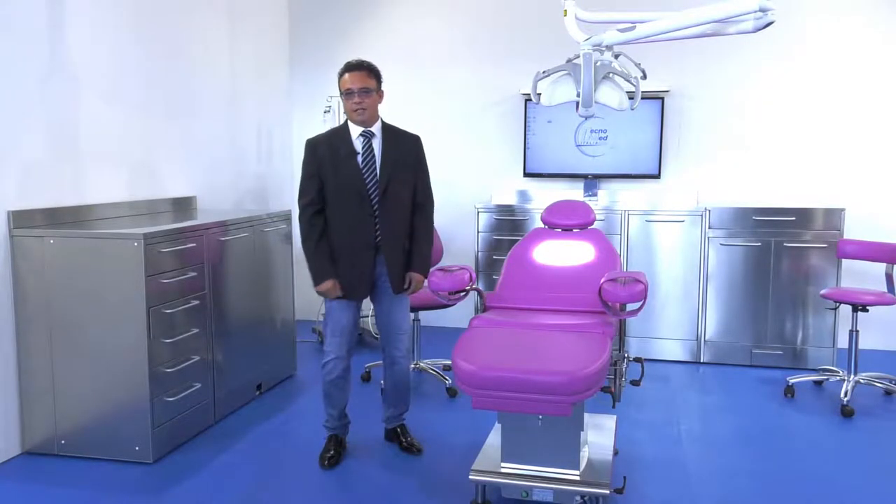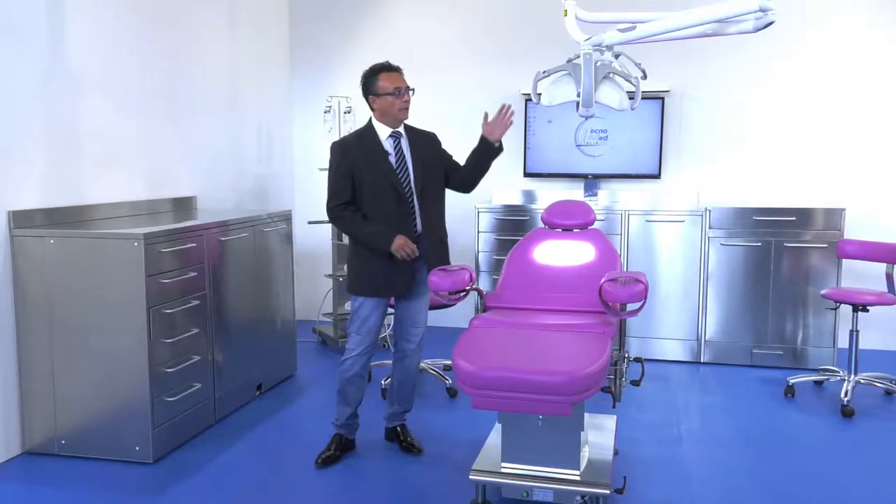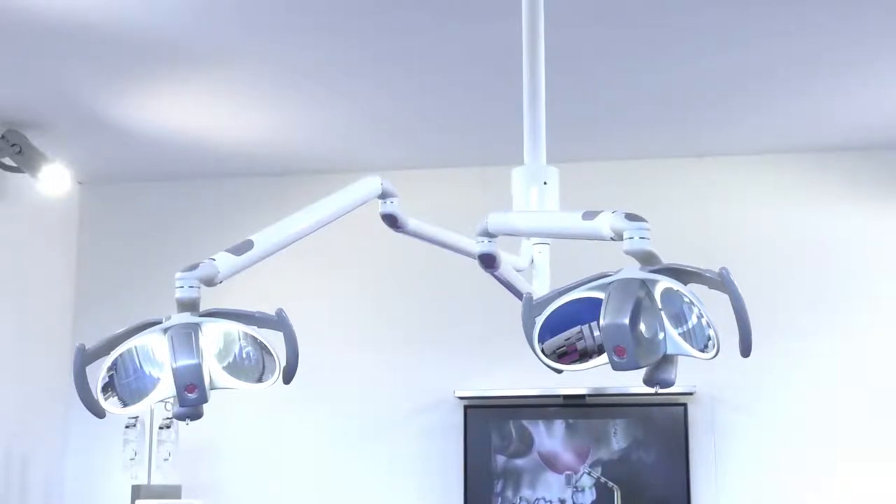Hi, my name is Luca Riccardi, General Manager of Technomed Italia, and today in this video I'll be talking about our QuadriLED lamp.